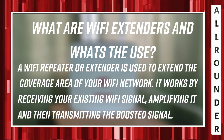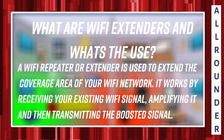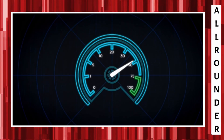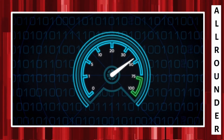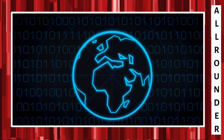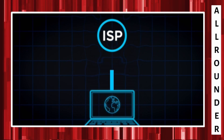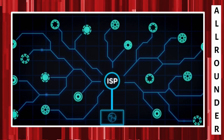By the end of the video we will be getting an answer for the question: will Wi-Fi extenders increase speed or decrease? We will answer this by doing a practical test. So without wasting any time, let's get started.